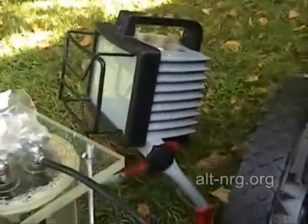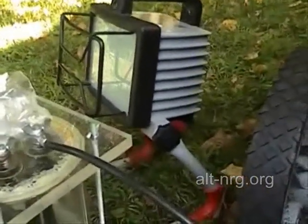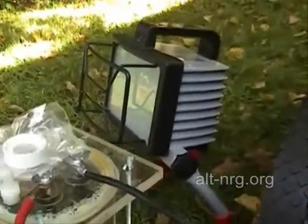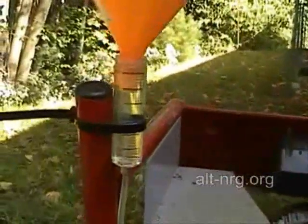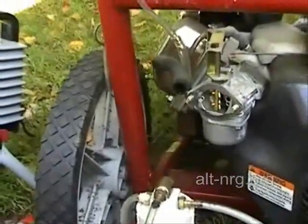I also have a 300-watt painter's lamp that draws about 2.75 amps. I'll be using that as a load to calculate how quickly the gasoline is consumed under load, and then how much of that I can recover by injecting HHO into the carburetor.